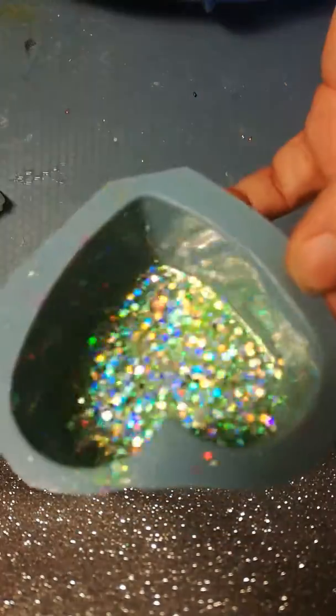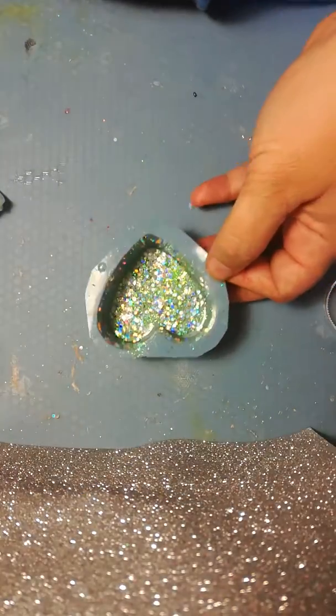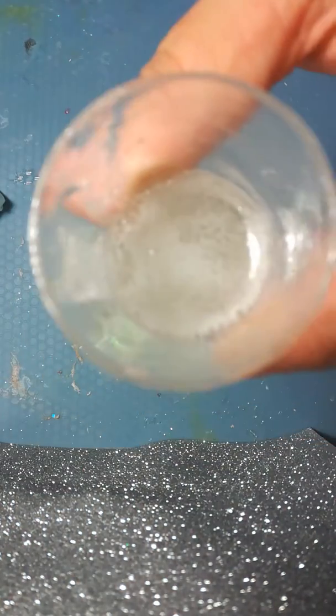This is a holographic silver with a green that I added to it because of the frost. Going back to this — you can see now all the bubbles have come very nicely to the surface, so we're going to blow that again.